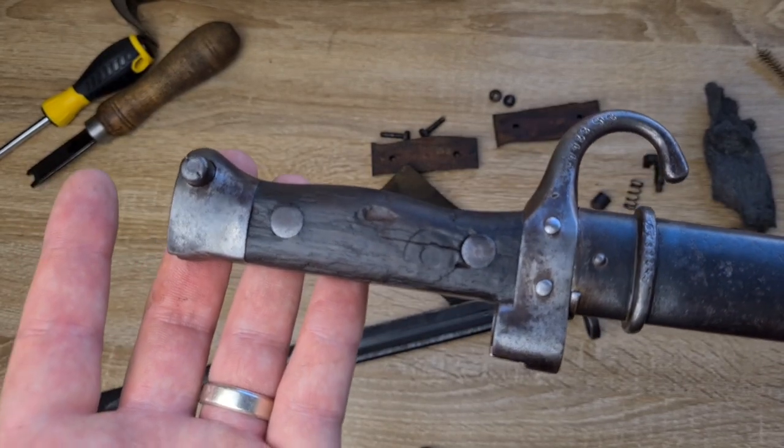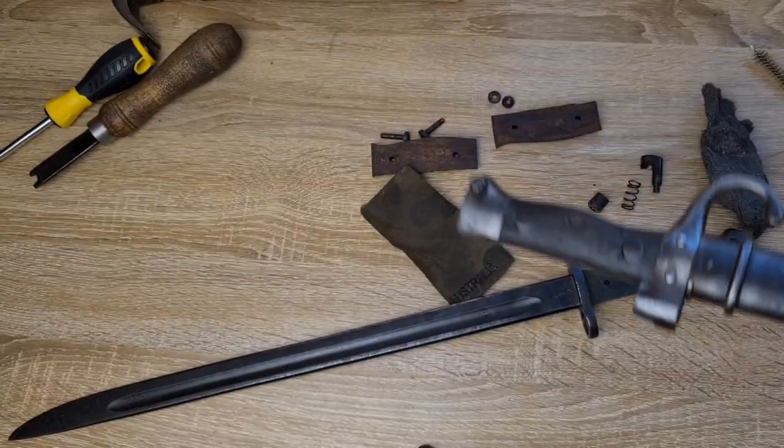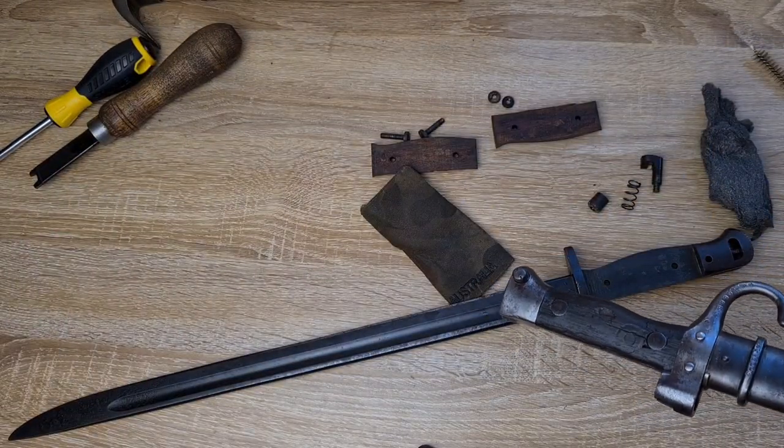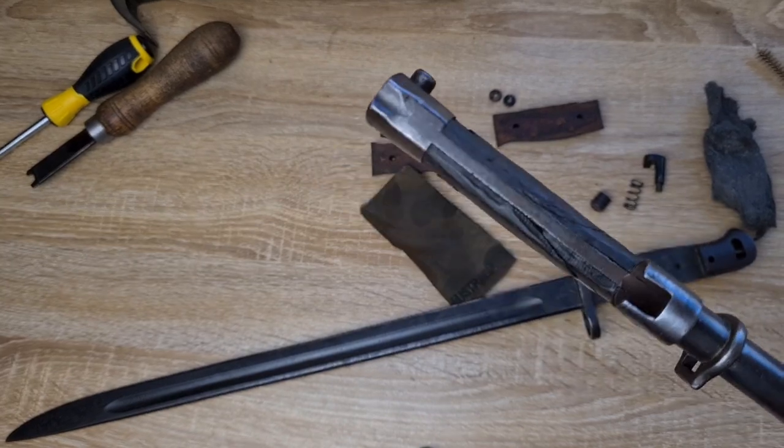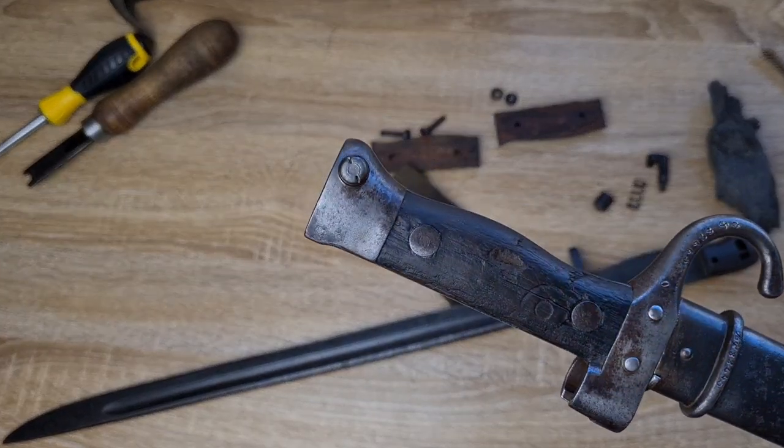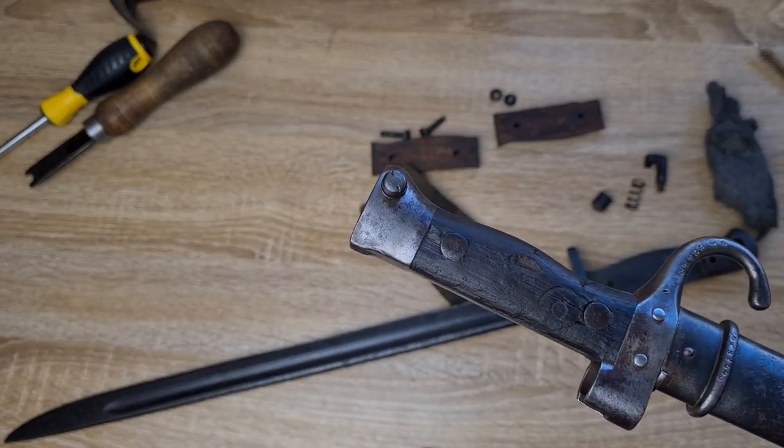The same applies to hot soapy water. If I'm cleaning Cosmoline off the bayonet — as per my previous video, which I highly recommend you watch — I won't get the hot soapy water anywhere near the grips either, because I don't want the wooden grips absorbing it. Who knows how long that moisture would be trapped in there.